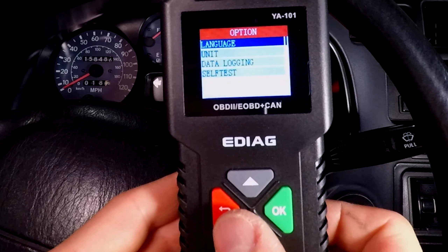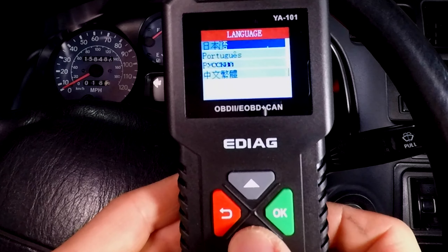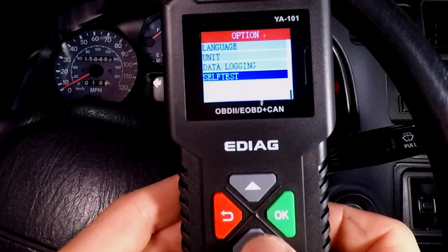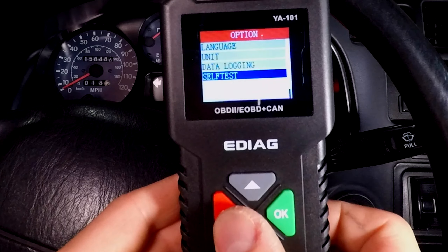You can also set a different language for your scan tool and change the units. There's a data logging feature and a self test so you can diagnose your diagnosing tool.